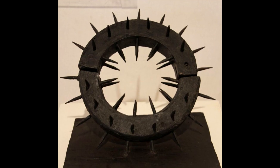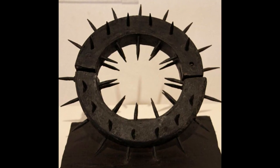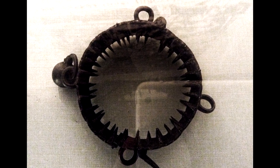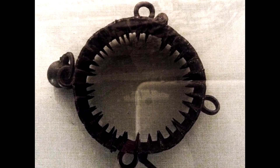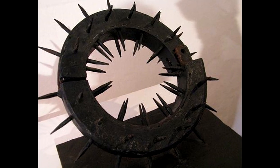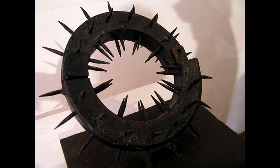The Collar. Similar to the Heretic's Fork, this tool was meant to hold the neck in a single position. It was tightened just enough to be uncomfortable, and the collar was lined with spikes, making it very difficult to move even a tiny amount. The real torture came after days without being able to lie down, rest your head, eat, or swallow.